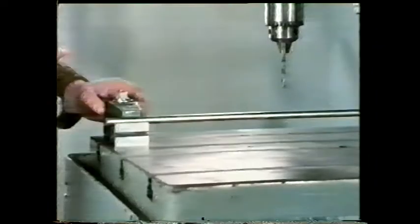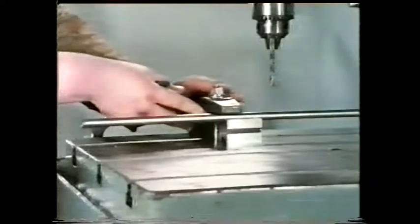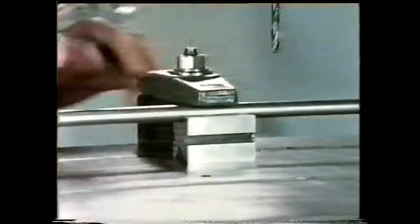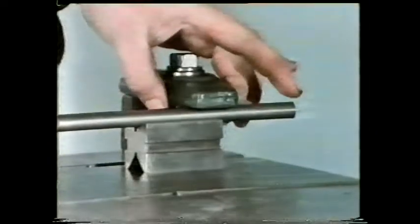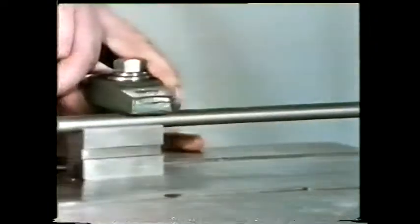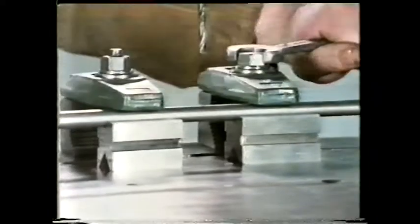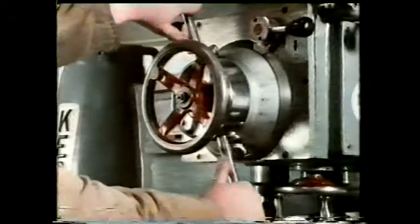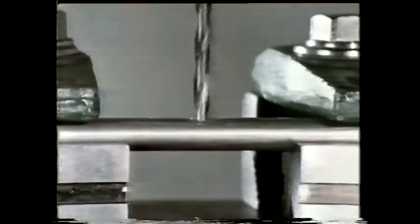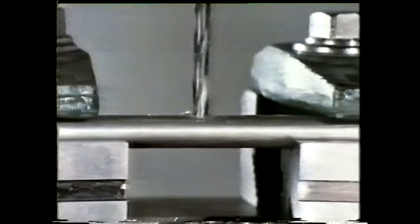This is because the V-blocks are too far apart. A component should always be supported as near as possible to the point where the force is applied — in this case, as near the drilling point as possible. Now there's no observable deflection at the middle, but what's happening to the ends of the rod? Do you think they need supporting?